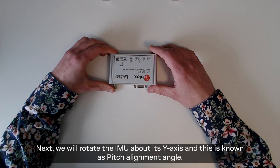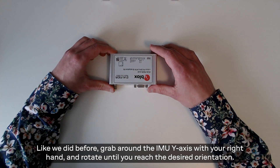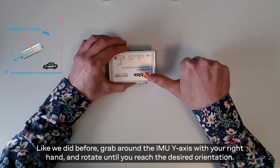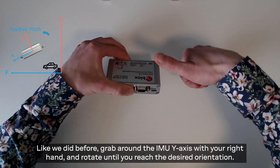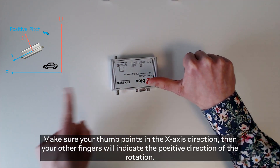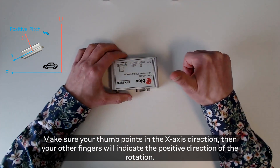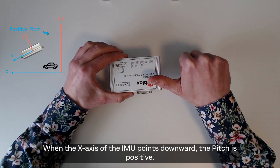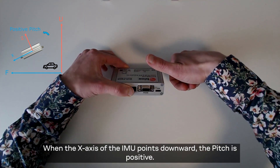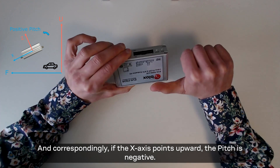Next we will rotate the IMU about its y-axis and this is known as the pitch alignment angle. Like we did before, grab around the IMU y-axis with your right hand and rotate until you reach the desired orientation. Make sure your thumb points to the axis direction — then your other fingers will show the positive direction of the rotation. When the x-axis of the IMU points downwards the pitch is positive, and correspondingly if the x-axis points upwards the pitch is negative.